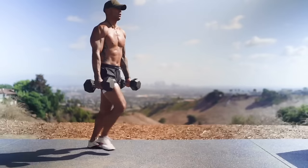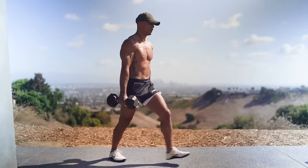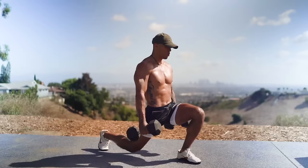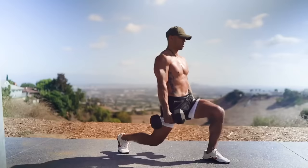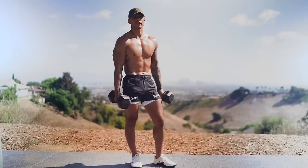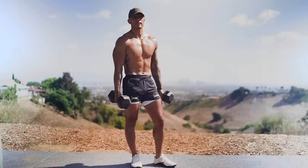Exercise five, 50 reps. Let's finish it off with exercise six: standing dumbbell presses.